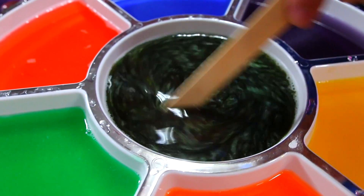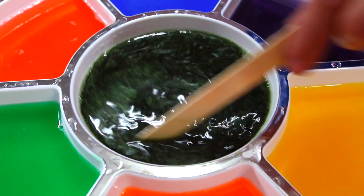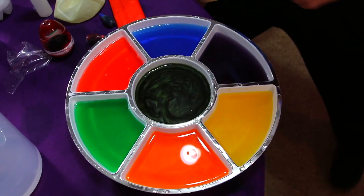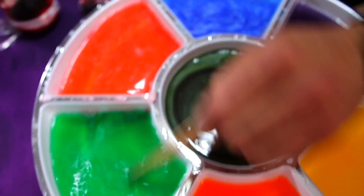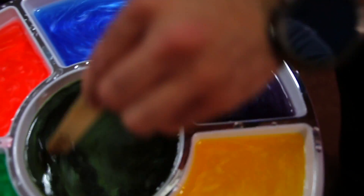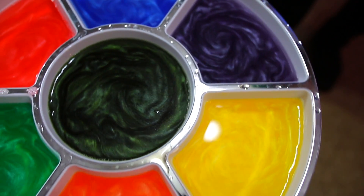Nice — black! Wow. It's like the black hole — we discovered a black hole! Look at all those colors together. That is super cool with the rheoscopic fluid.